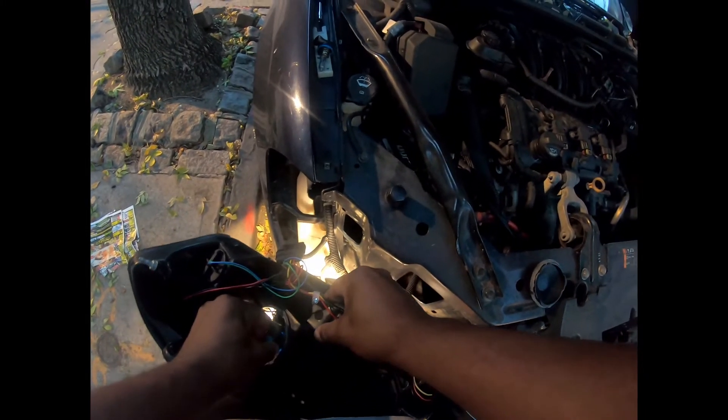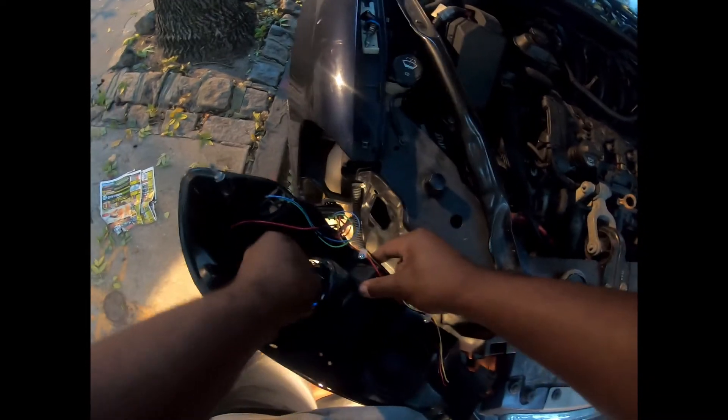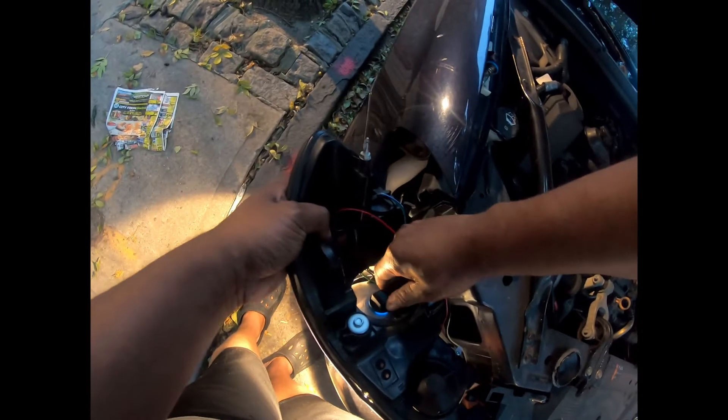Turn it left all the way. Make sure it's tight and make sure the wires are not in the way. Now you just line it back up.